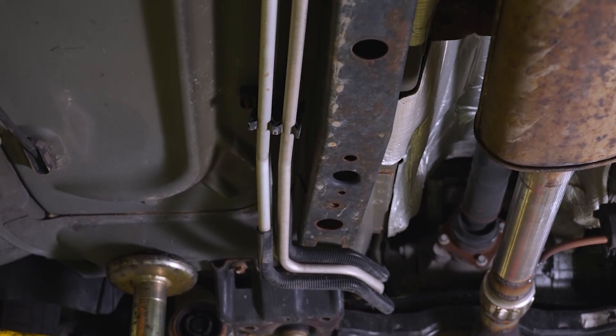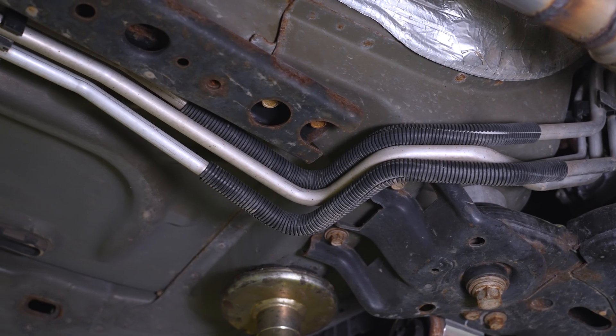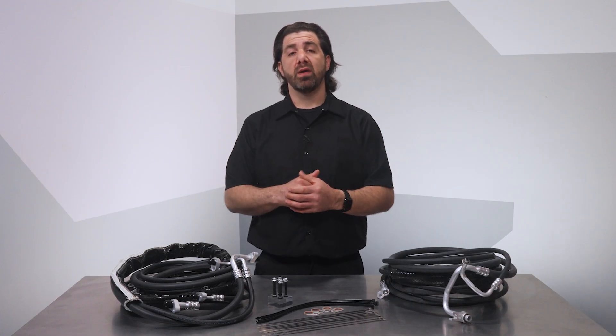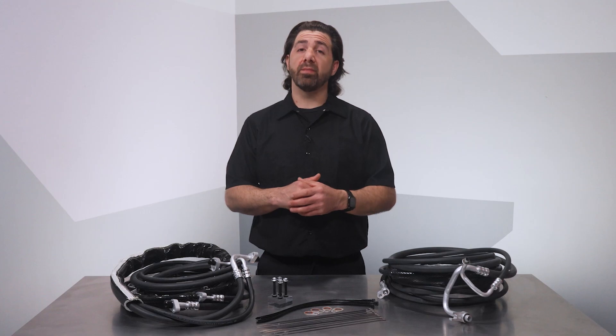One challenge with this repair is the removal and routing of OE-style hard lines. These hard lines are no problem for the manufacturer to install as vehicles move down the assembly line, and the lines often last many miles. That said, they typically fail due to corrosion, although impact damage can also cause the OE lines to leak. New hard lines can be a real bear to install, and on a used vehicle, the cost of labor to properly install OE lines can quickly add up.